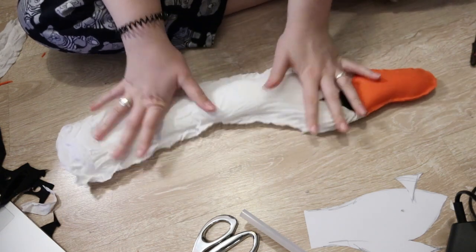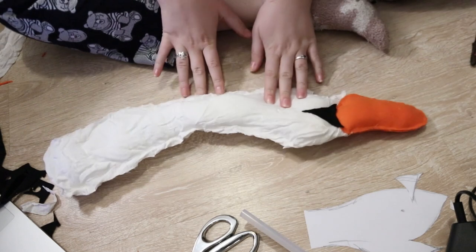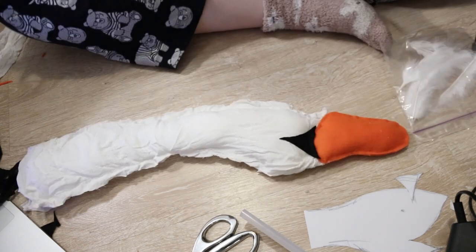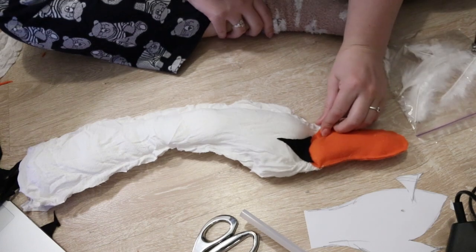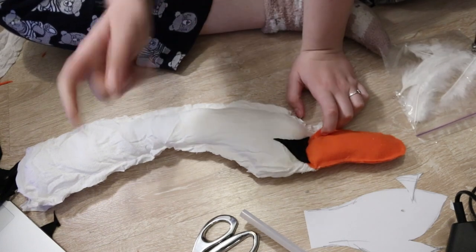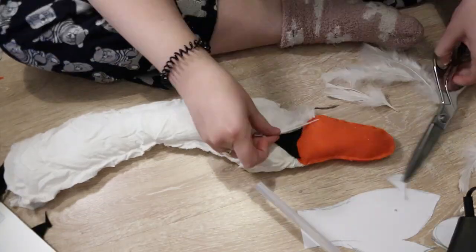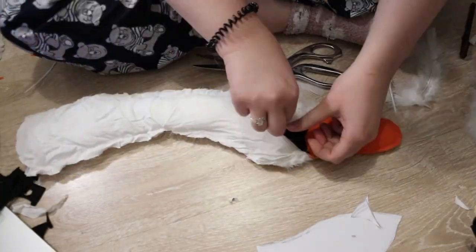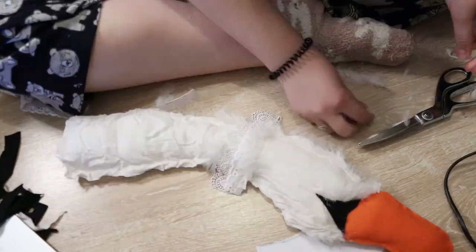I am absolutely in love with this — I am so excited. I want to name him and keep him. I'm thinking Jeffrey. Let me know what you think he should be named in the comments.